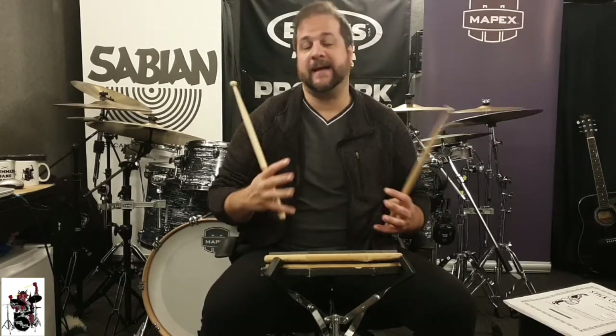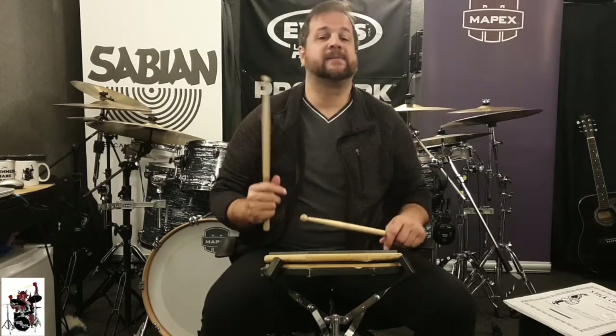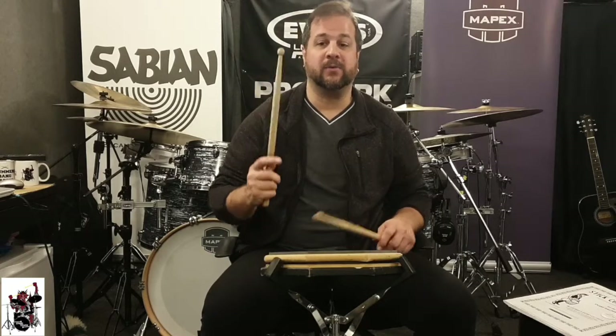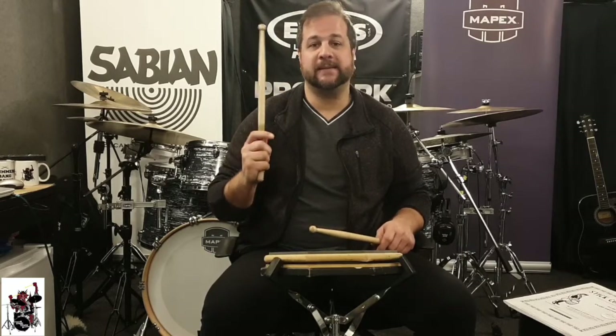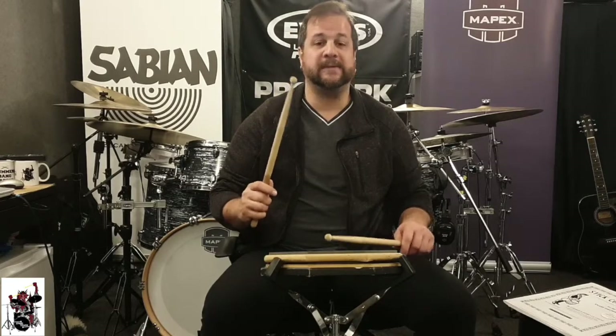After you practice that and you're comfortable with the flams, then let's incorporate the up stroke and down stroke. So one hand plays — the hand that's up plays the down stroke, the hand that's down plays the up stroke.